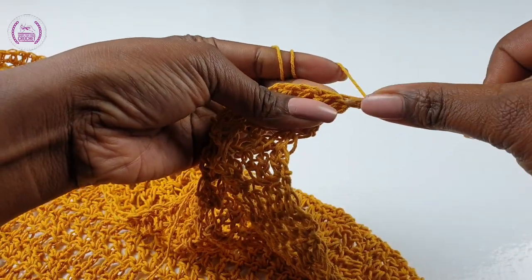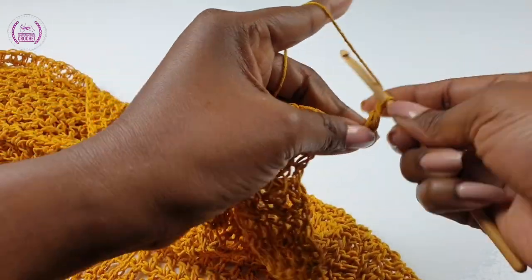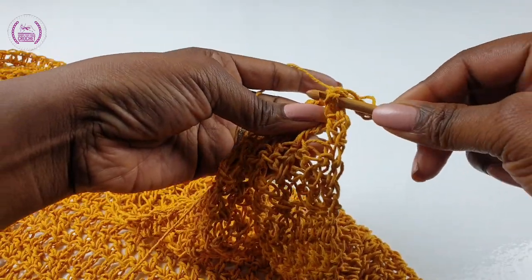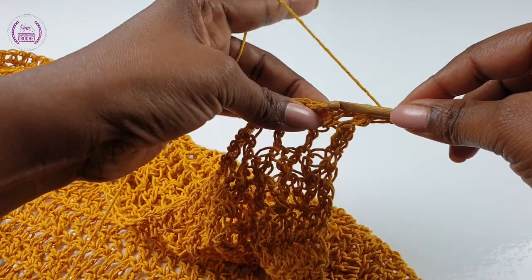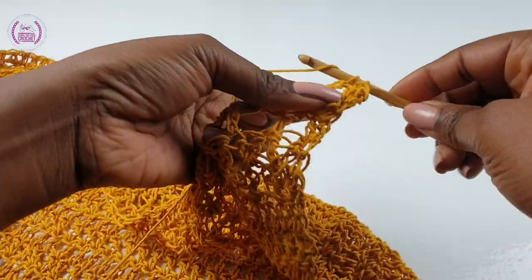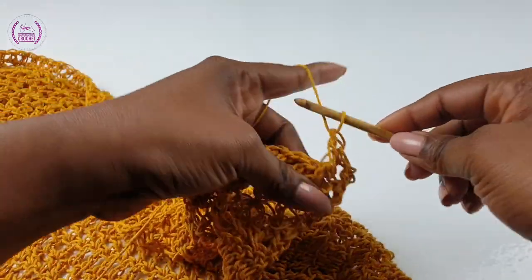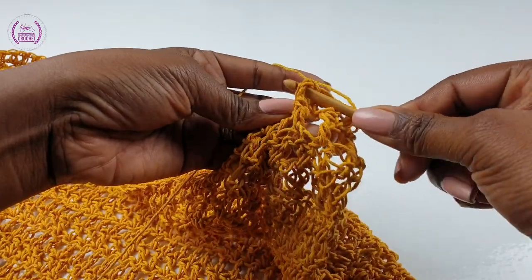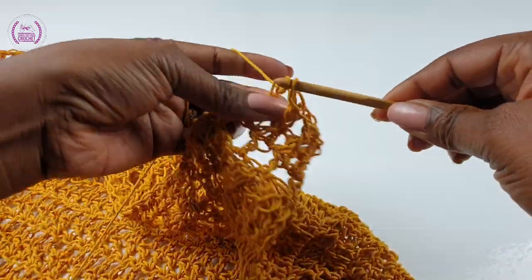Into the first make a double crochet. For this row we're going to go around the post and make a front post double crochet, then chain one, yarn over, make a double crochet into the next, yarn over, make a front post double crochet. This is the pattern for this row: make a front post around the post to make a double crochet, then into the next make a double crochet.